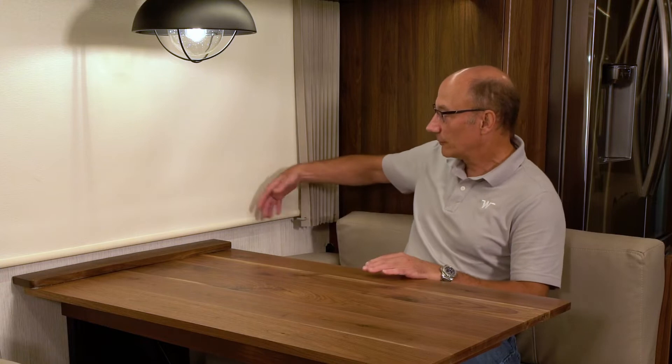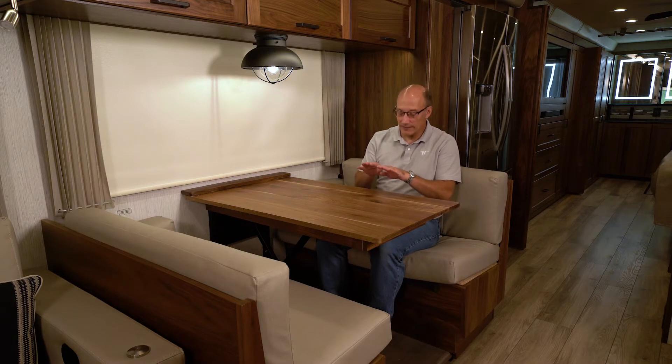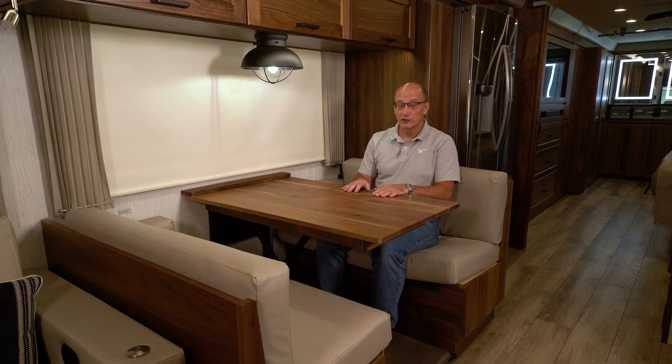Here we have some pillows on the ends that serve as an armrest, and they also help keep you away from the shades. The angle of the seat is not level — it's angled back just a little bit to bring your knees up slightly. All your chairs that you buy are that way, so it gives you a nice, comfortable eating position for sitting and enjoying a meal, or maybe doing your taxes here on the table.